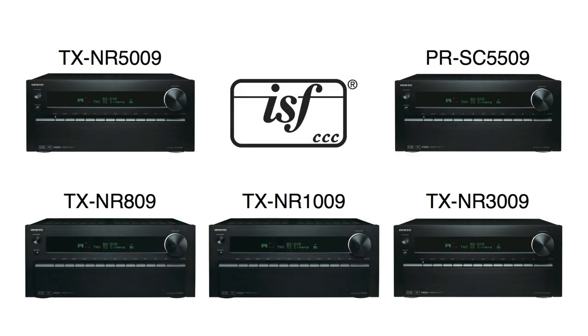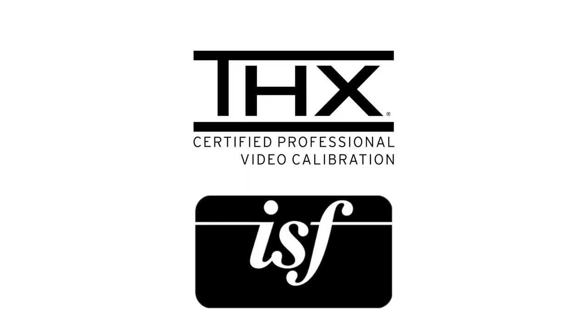Just to recap: the TX-NR-809 and above all carry the ISF certification, which allows you to calibrate all of the video inputs independently from the output to allow picture perfection. If you want the ultimate experience with picture, I would recommend going to ISF.com or THX.com and finding the list of certified calibrators in your area, so they can come over and calibrate your system to give you picture perfect.